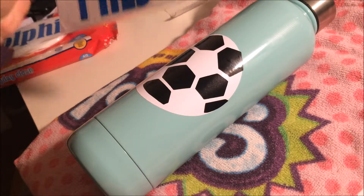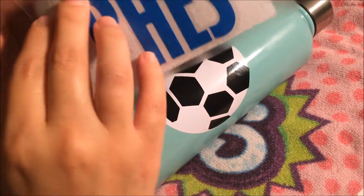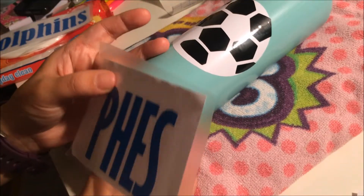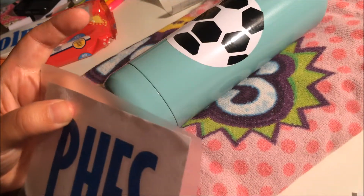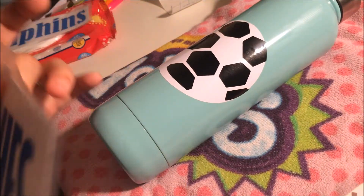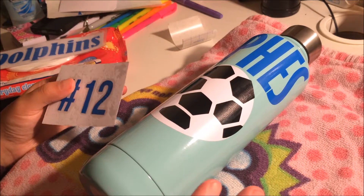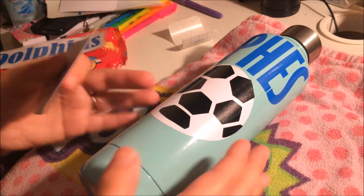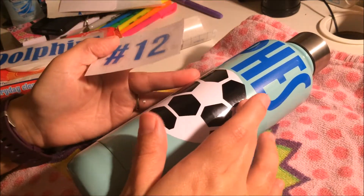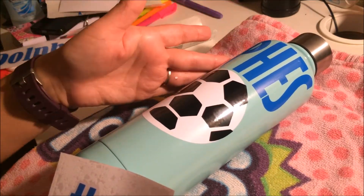My video cut off — I'm going to go ahead and apply the rest of the vinyl. When I'm done I'll come back and show you the final product. I'm not fully done yet, but I wanted to show you how it looks so far. I kind of messed it up because I didn't center it right — the P should be more over here — but it's okay.